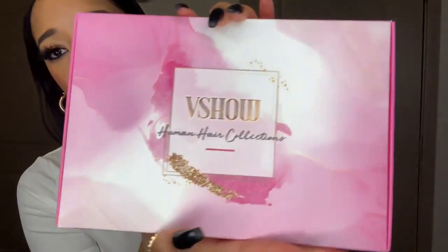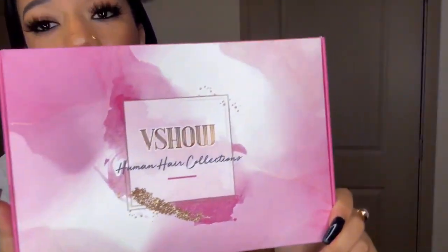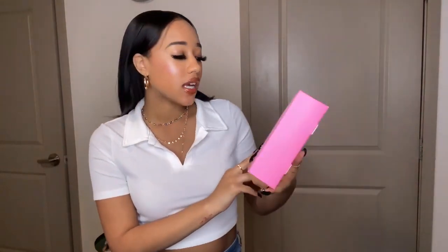So I have this wig right here from a company on Amazon called V-Show. Look at this box — oh my gosh, y'all know I love pink, so this box is everything. V-Show reached out to me and sent me this lovely wig, so we're going to review it today. I really don't even want to ruin this. Pink is my favorite color and it's just so cute — a very cute, thin box. I really like the packaging.